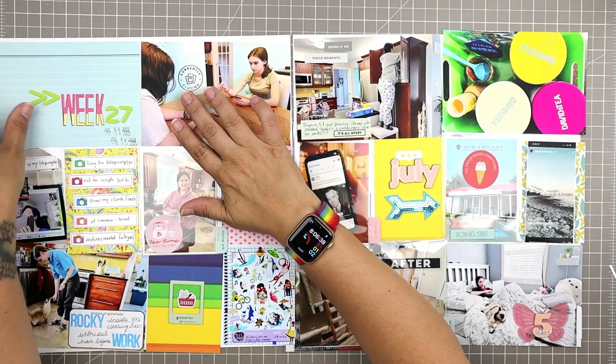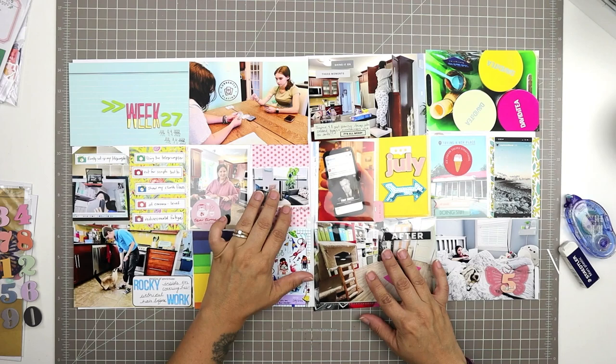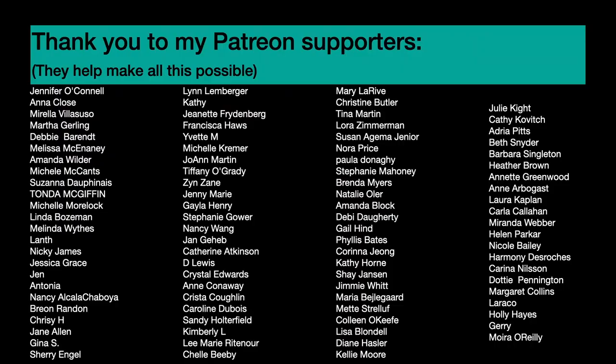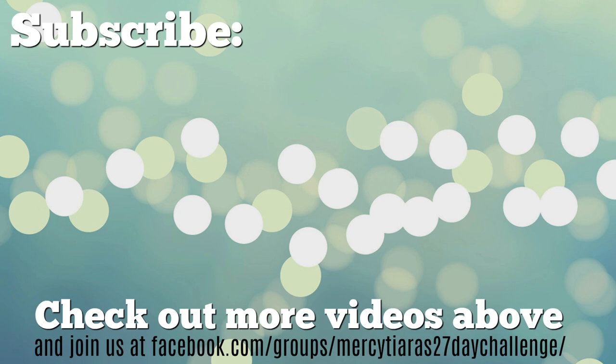This video was filmed in real time and shared on my Patreon feed. A great big thanks to my Patreon supporters — people like Phyllis, Karina, Katherine, Crystal, Jen, Jessica, and Martha — who really make it possible for me to continue making videos at the pace that I do. Thanks to you for watching this far. I hope this video was helpful, and in particular I hope it reminds you that sometimes you're not always in the groove of scrapbooking. It's okay to take breaks, put something away for a while, and take it out again later — you'll find your groove eventually. Take care and have a really great scrappy week.